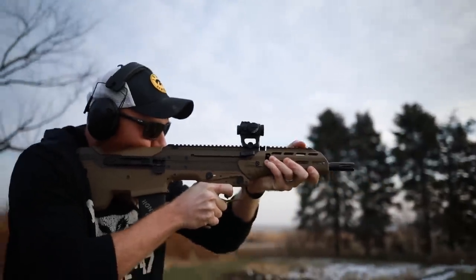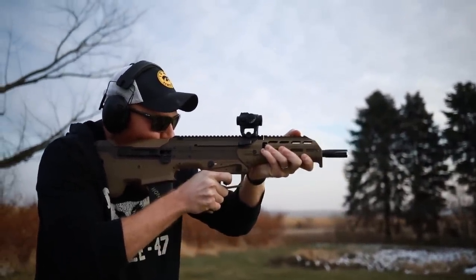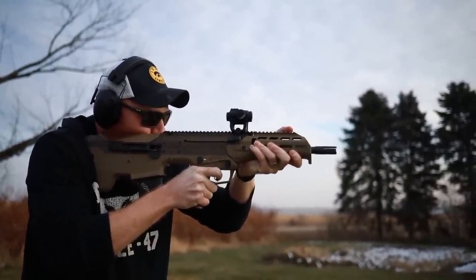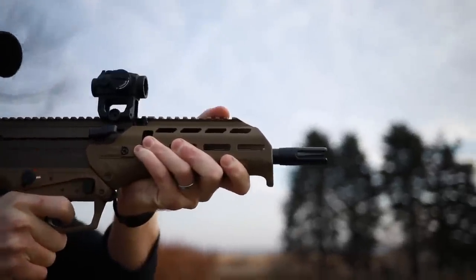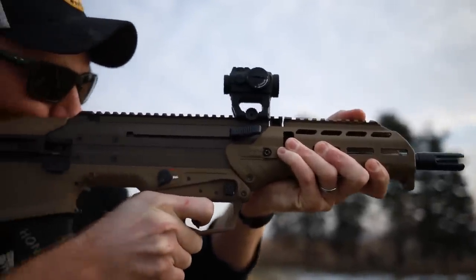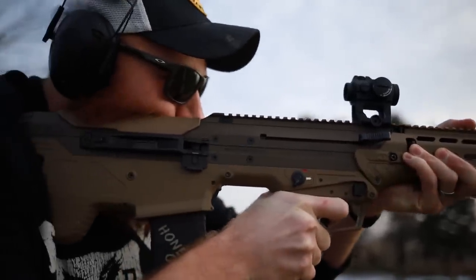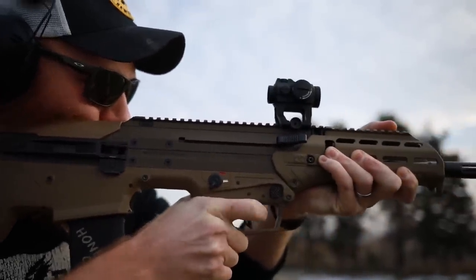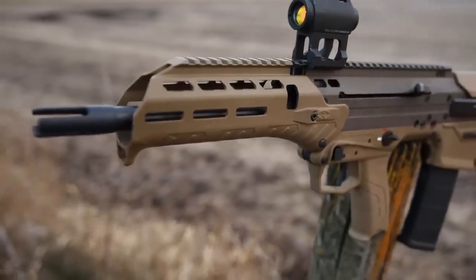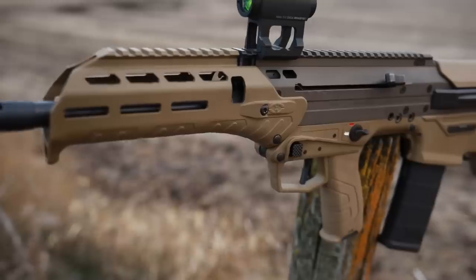Thank you to my Patreon supporters — because of you the channel keeps moving, I really appreciate it. If you like some of the stuff I use like gloves and sunglasses, you can find those in my Amazon store. For the lights I use on the channel, go to the Olight store and get 10% off. I also want to mention a local homeless shelter I support — it's the first link in the description, go click that and you can donate to those kids.